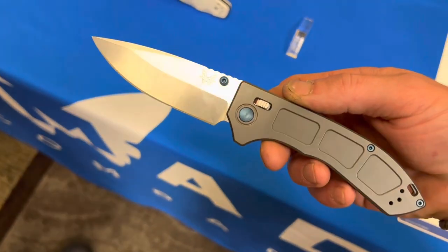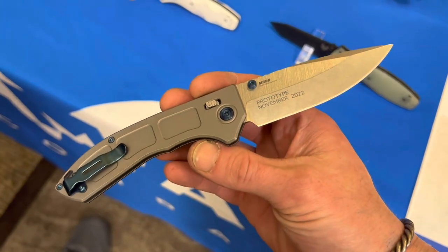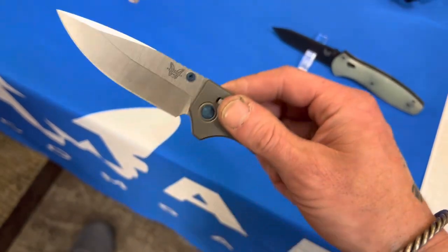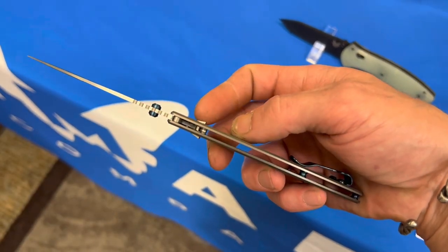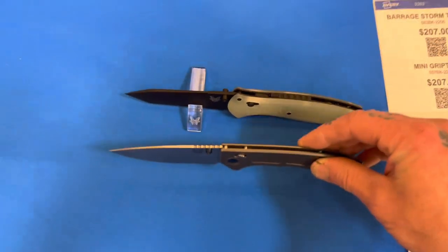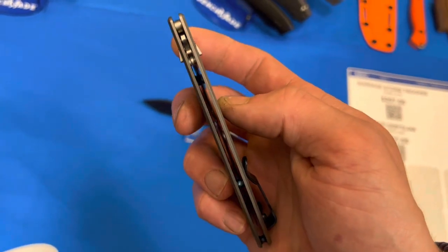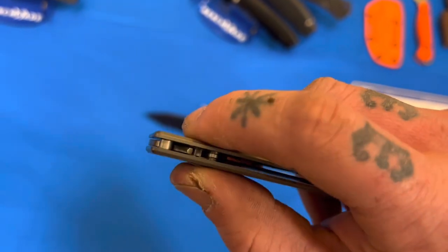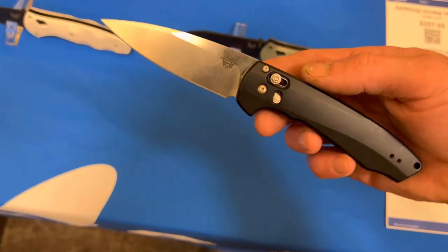Here is the infamous Benchmade Narrows. I cannot believe I got to handle this thing. It was ridiculously thin — thinner than I was expecting. Very, very smooth action. The access lock tabs on it felt a little small. You can see here it is against the Barrage — you can see how thin it was. Pulling back that access lock, look how free swinging the blade is — very free swinging. The tabs were kind of small and it almost felt hard to get a super good grip on them. And there was basically no detent at all. So, it didn't make me want to buy one — just kind of confirmed what I thought would be the case.